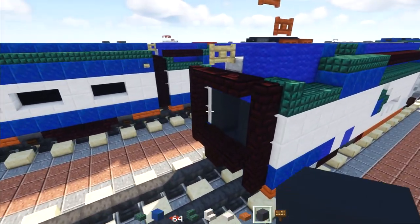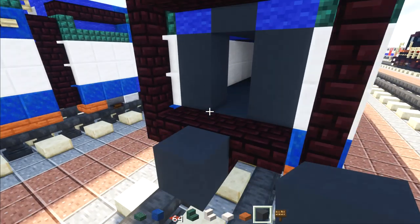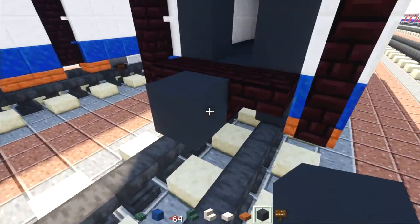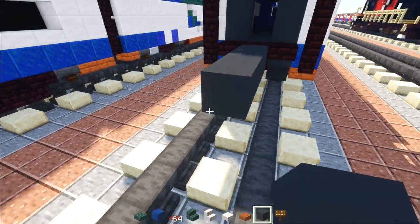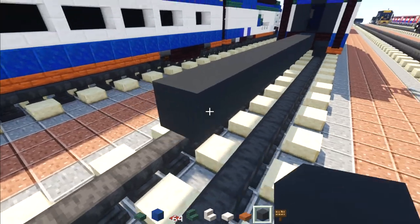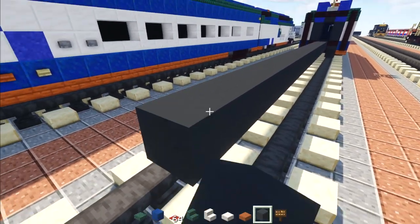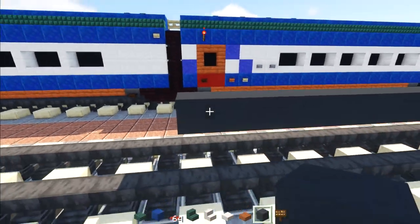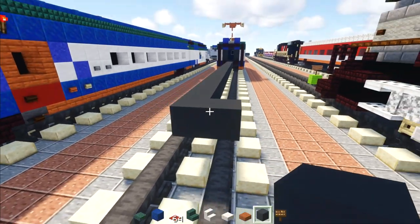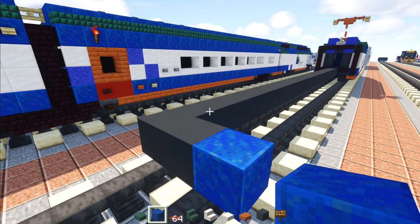To get started, take out gray concrete, go down, add one in the middle, then another brick behind it. We're going to make this 27 blocks long. Once done, take gray concrete and add another one to the side, then lapis lazuli to the side of that.